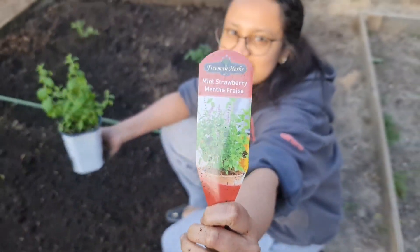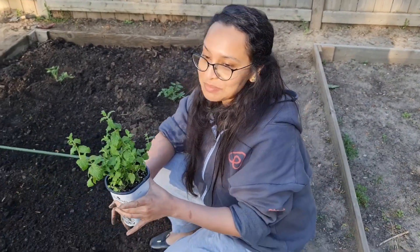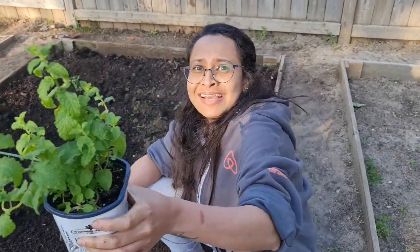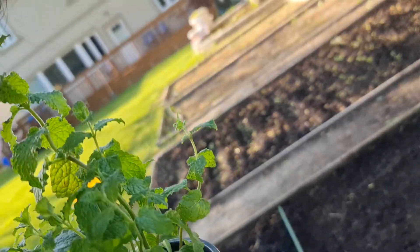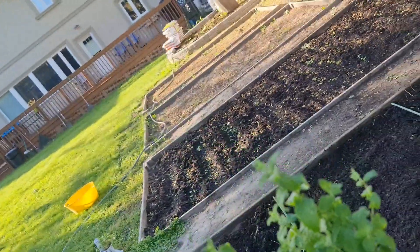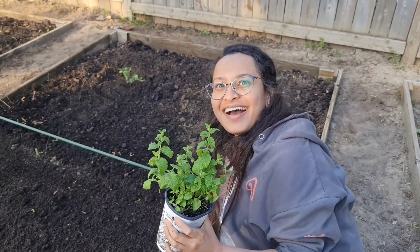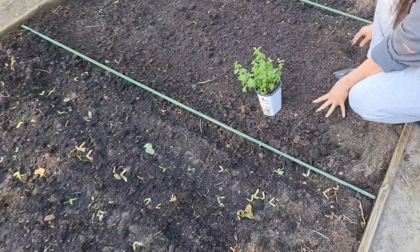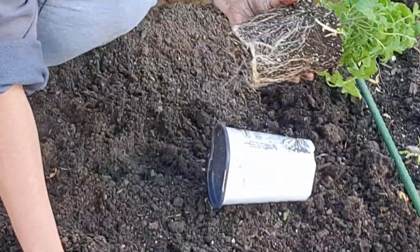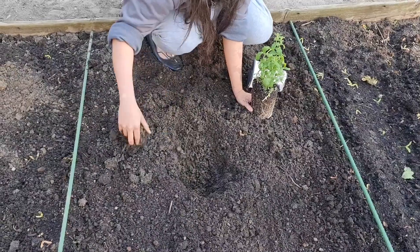These are mint strawberry. If you can see why they are called that — I saw a YouTube video, it's because they smell like strawberry. Okay, I get it — in the middle I am getting it. Okay, let's plant this. Hope we are able to keep these plants as healthy as we got them. We are going to do our best not to kill them.